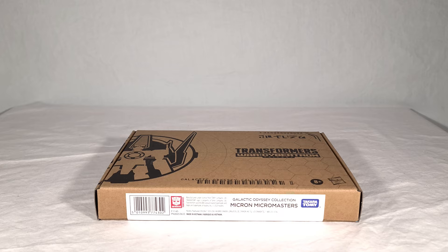If you've seen my reviews before, you know how this goes. We're going to take a look at the packaging, then we'll open it up. We'll look at everything that comes inside, we'll see the instructions, and then we'll see our Micromasters in both their vehicle and robot modes. I'll be doing plenty of group shots and comparisons today, and then at the end of the video, I'll give my final thoughts.